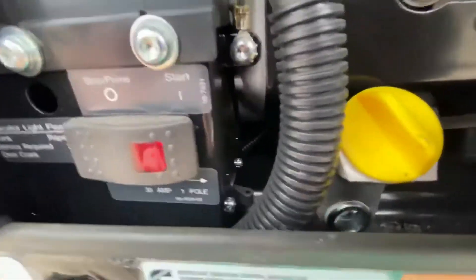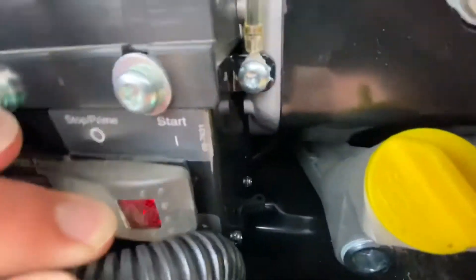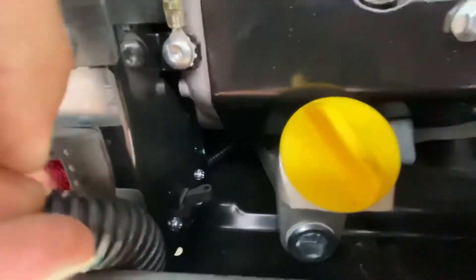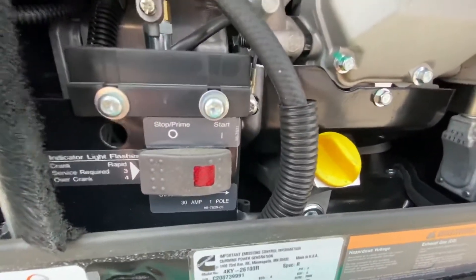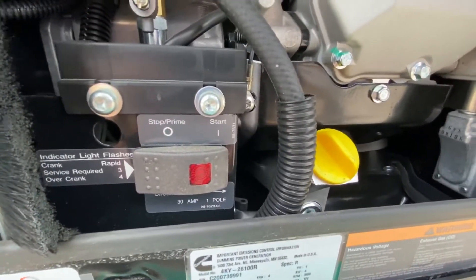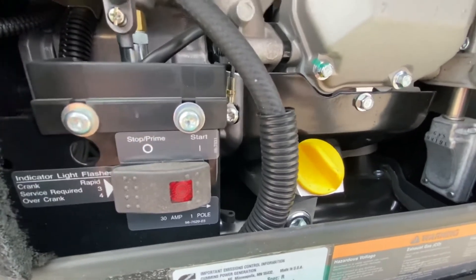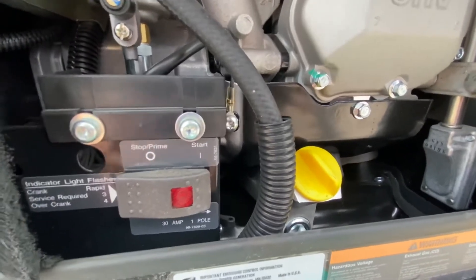If you read right here — 30 amp, one pole — you can see it hiding right back here. Away from you is off, and you can actually almost read the 'off' right there. What you want to do is power down the generator, flip the breaker back to the on position, make sure the air conditioner and everything else is turned off, then go ahead and refire your generator and reduce your load. That should bring everything back to life.